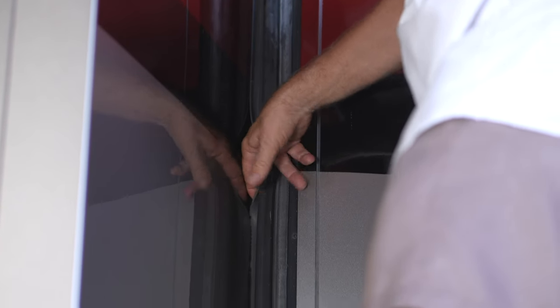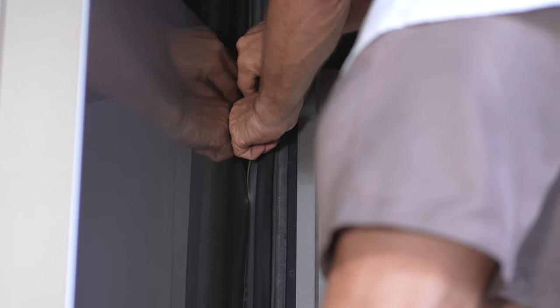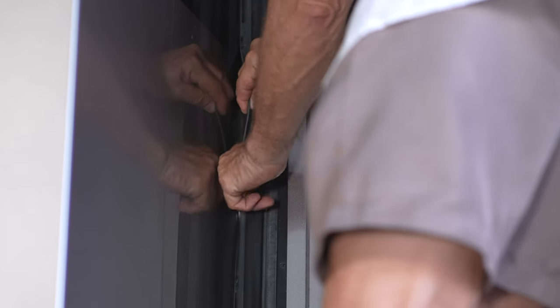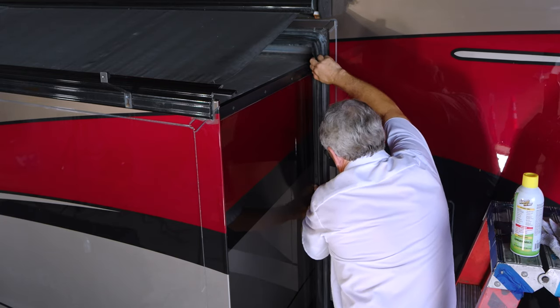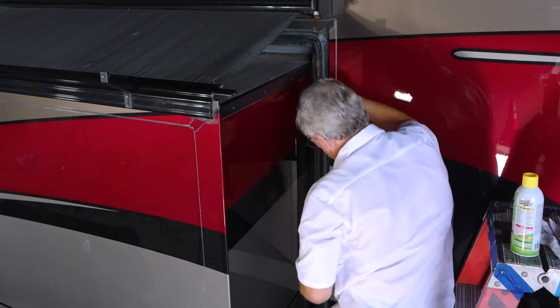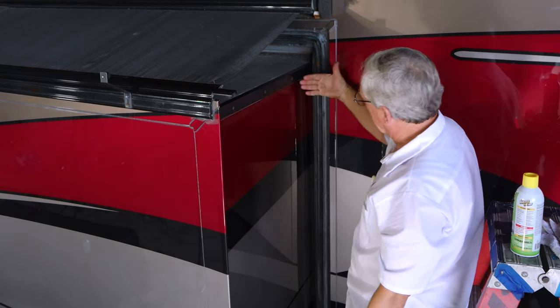A little uncomfortable on the finger, but it's easy to do. Usually once you get it started, the rest of it pops out. Now the seal is fully extended with the lip riding against the outer edge of the slide out.